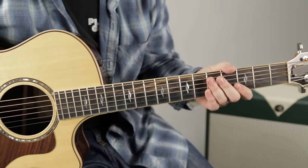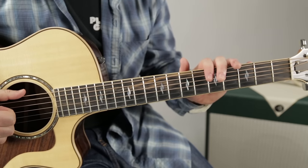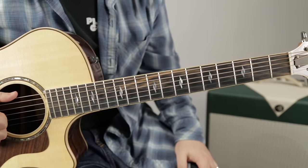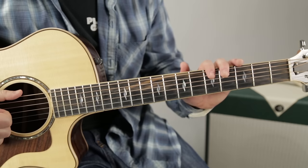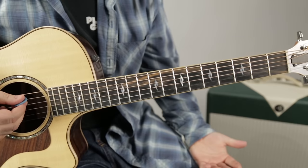Quick reminder: if you're trying to match up to the Nirvana Unplugged version, the guitars are tuned down a half step to E flat. That's what they did live - I believe they were all tuned down a half step for that whole show. But this lesson is based off the Nevermind recording.